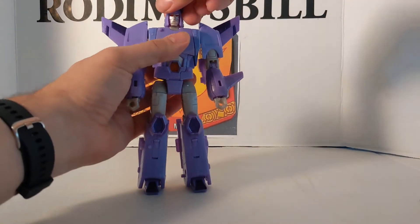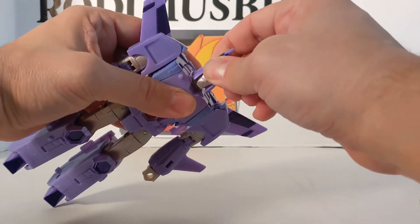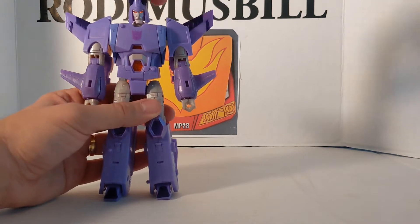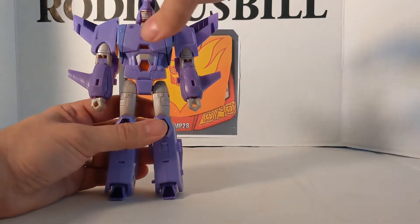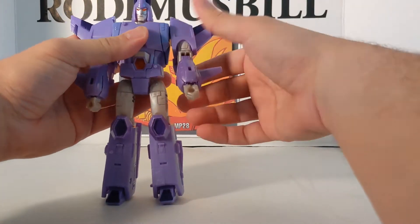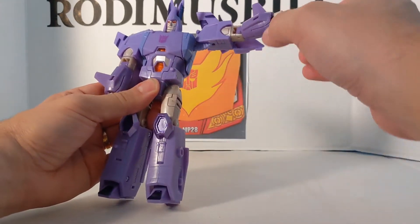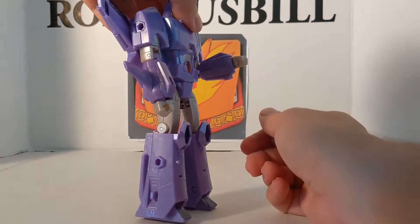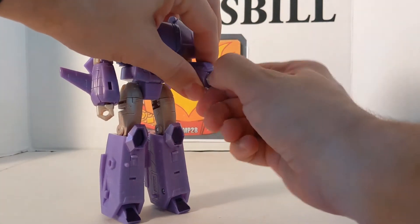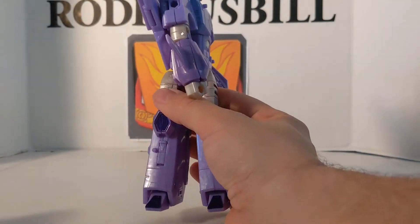For articulation: his neck can move on a little swivel, goes back and forth, does 360 degrees, and he's got up and down movement. The arm is a full 360 degrees. I like how it's got this little area — nice attention to detail. Elbow is about 90 degrees, 360 degrees rotation, and you have wrist rotation 360 degrees. Feet do move, and the waist moves at the waist.